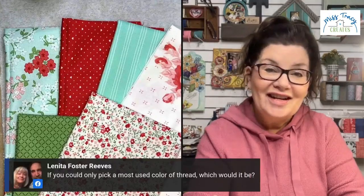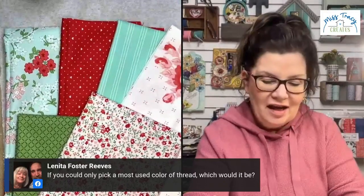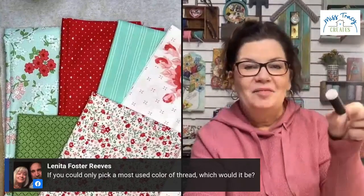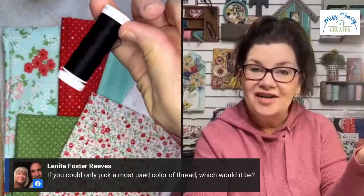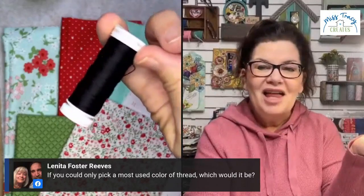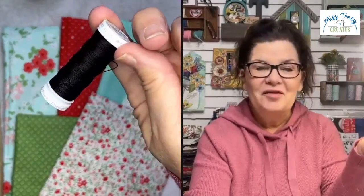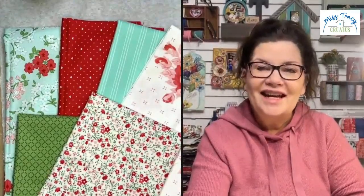Lenita asks: if you could only pick one most-used color of thread, which would it be? I would probably say black. Black is a good universal color — it's great for words when you're doodling. I use a little bit of black in every single project; it's just a staple. Actually, both black and white are good staples. And yes, the email did go out last night — check your inbox, your promotions folder, and your spam.